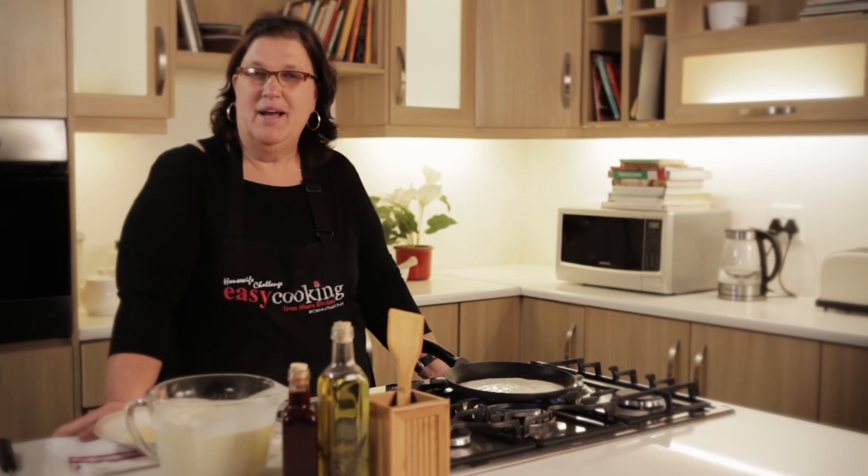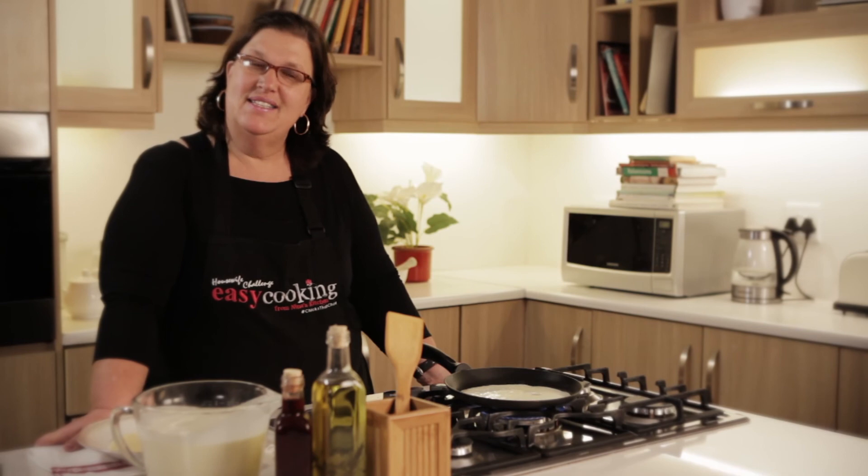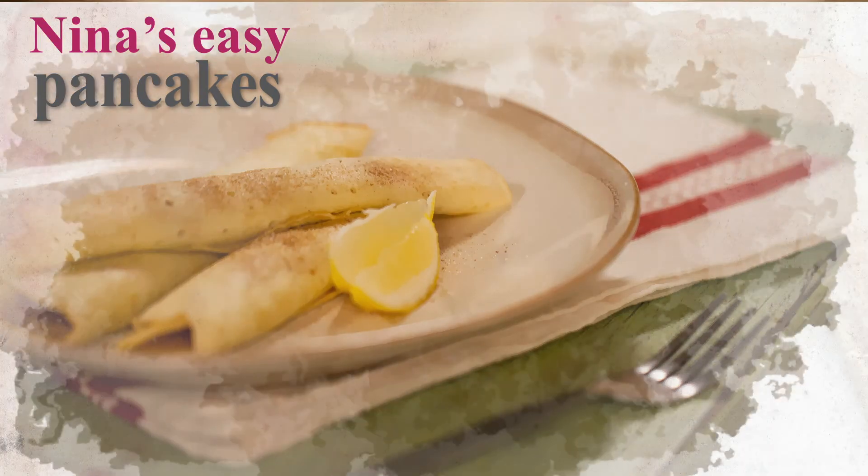I'm going to keep on baking some more pancakes because the children are on their way from school. I'll see you in my kitchen same place same time next week. Thank you for joining me.